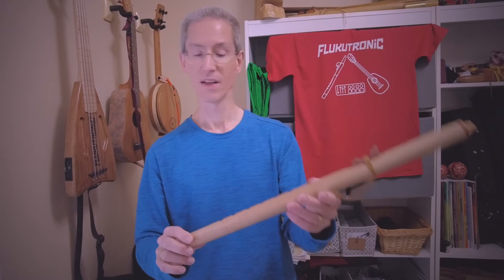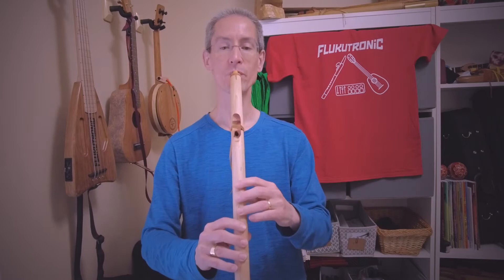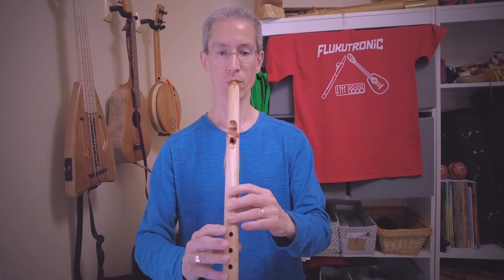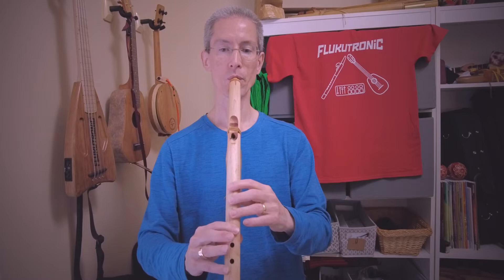So first scale — diatonic is just your major scale, going straight up. Sounds pretty much in tune with itself. The only thing I would say is, is it the fourth note? That one right there.